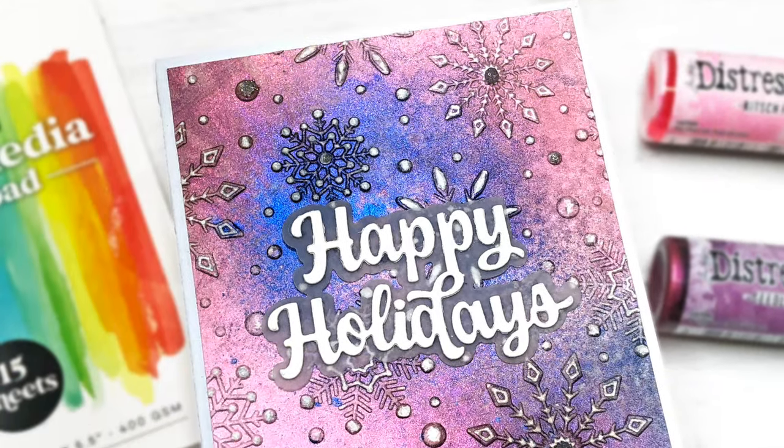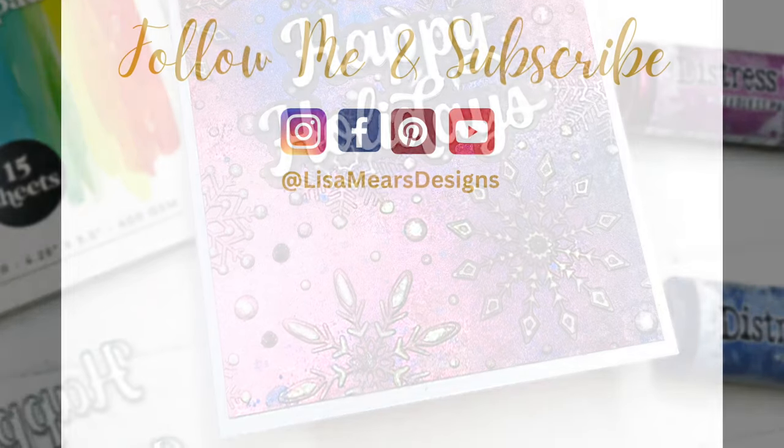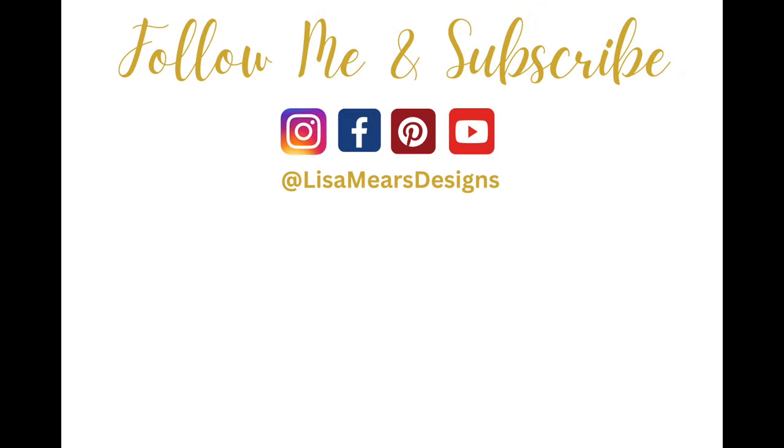If you want to see more techniques on using the Distress Spritz, I will put a video here that you can watch after this one. Thanks for watching everyone. Have a great day. Bye-bye.